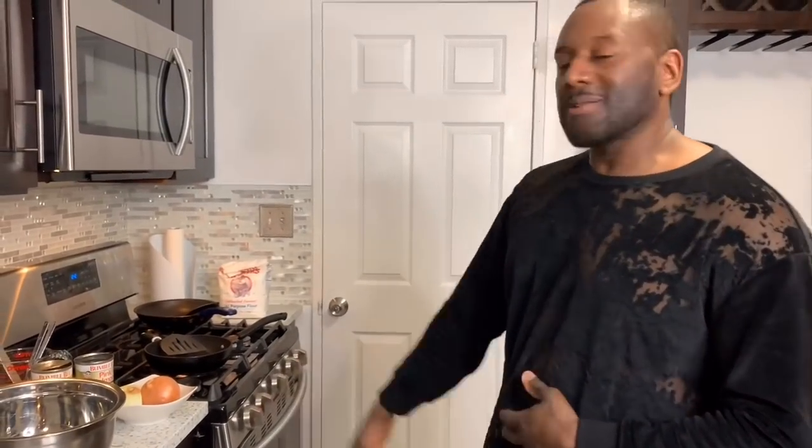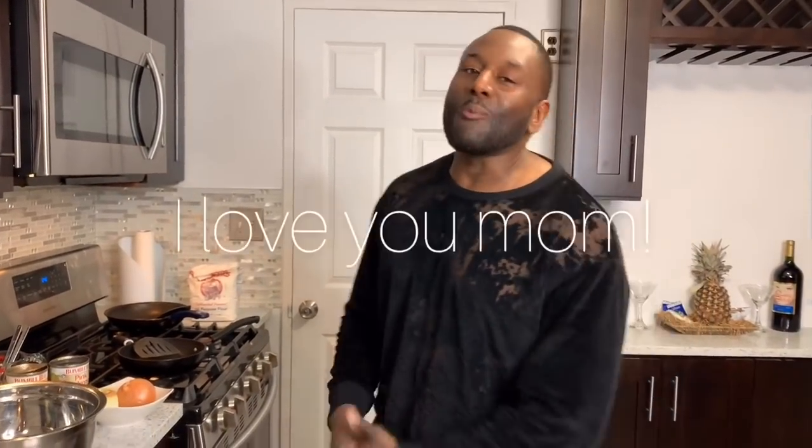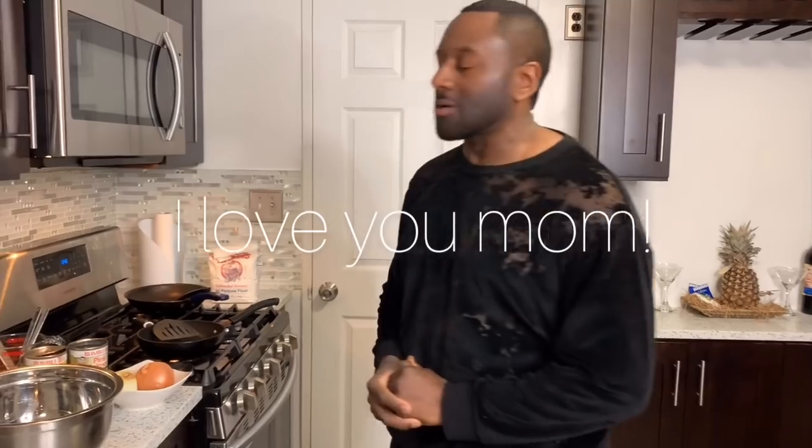All right y'all, today I'm going to let y'all in on some secrets that I use to make salmon croquettes. I'm going to dedicate this video to my mom, Roma Middleton. She's a strong mother and she really helped me out and showed me the way. I love her so much. This is her recipe but I added my own twist to it.